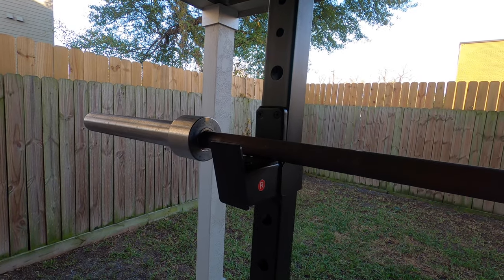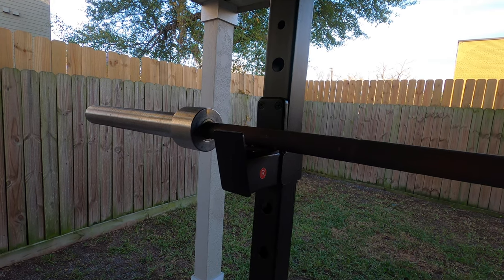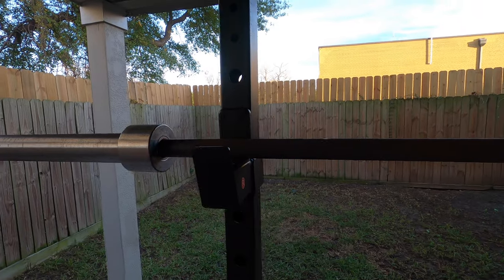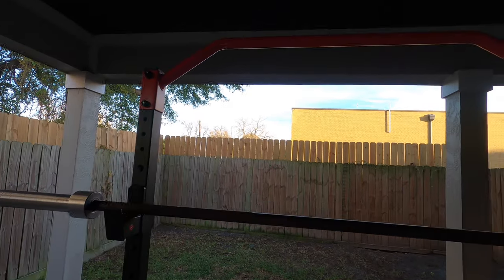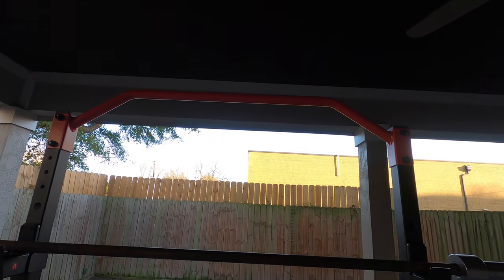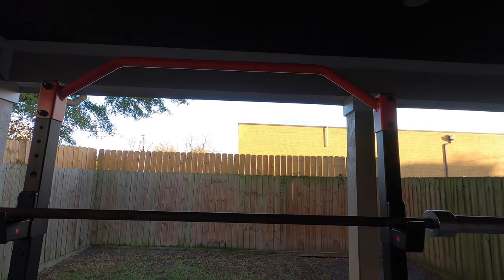A great thing about this rack is that you can buy it from Amazon, so shipping was cheap — free and quite fast at three to five days for a heavier item like this. You can also return things with Amazon; it's harder to return a large item like this, but it is possible with UPS pickup.